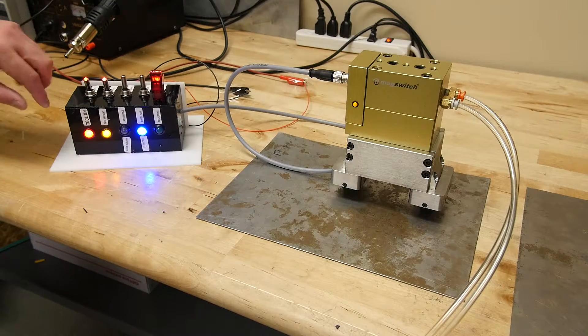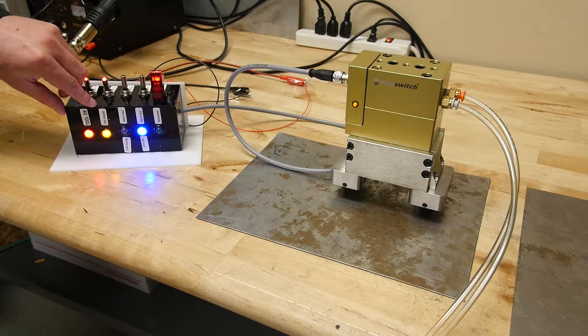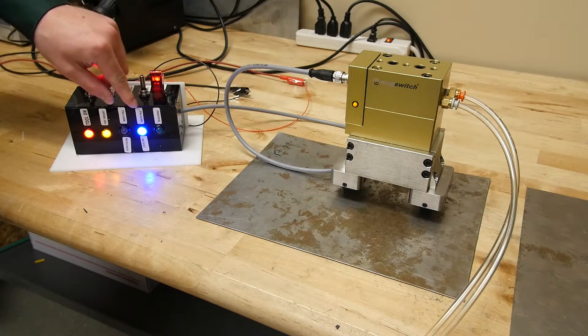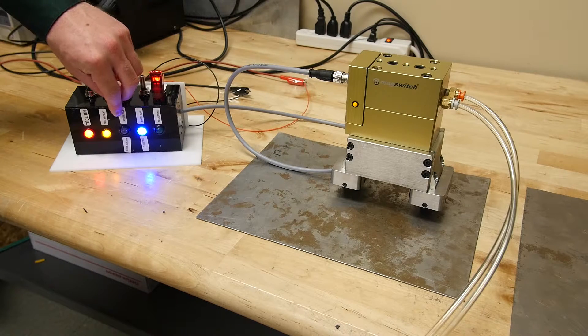Looking at the LEDs: the red one indicates tool on, the orange one indicates part present, and the blue LED is indicating that there's only one sheet.